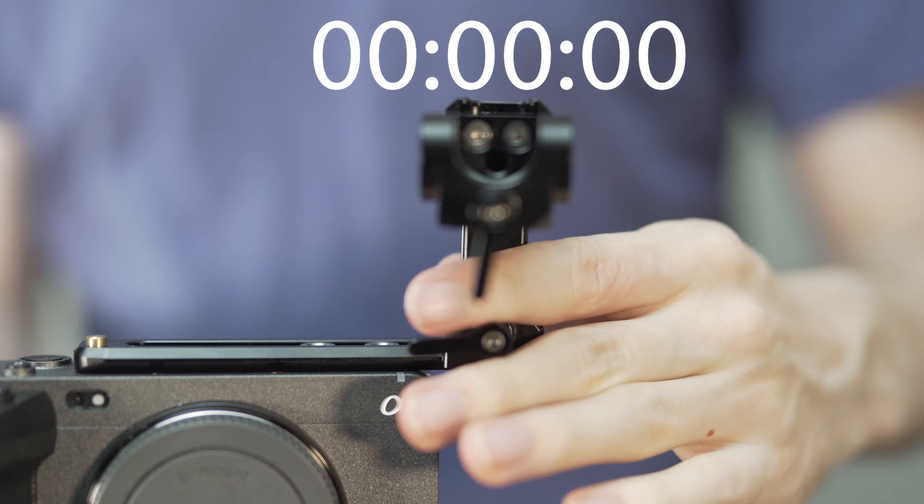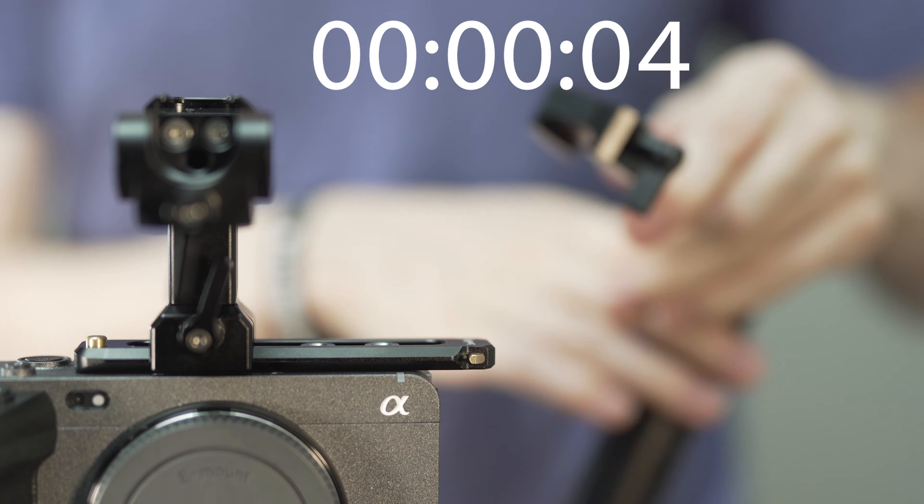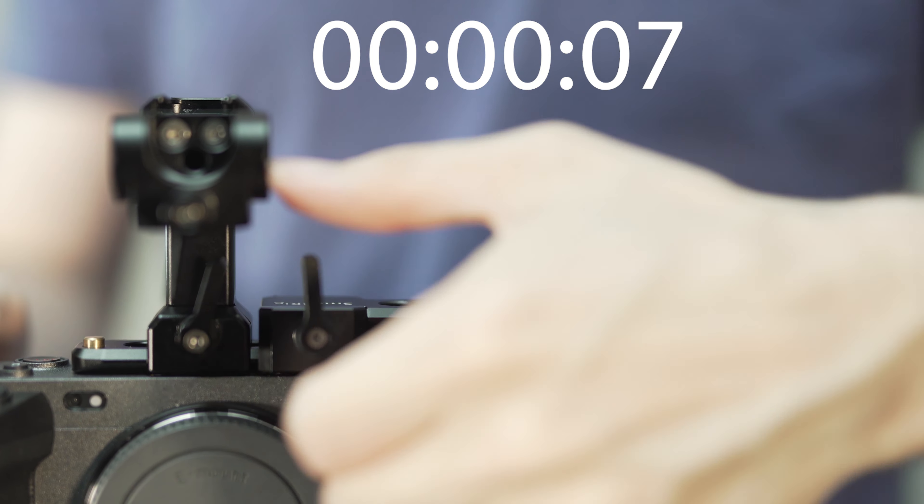Three parts — super simple, super stable, and super easy affordably. The beautiful thing about this setup is once the NATO rail is on there, it takes less than 30 seconds to rig the camera up for stable handheld shooting or strip it down and throw it on a steadycam or a gimbal.